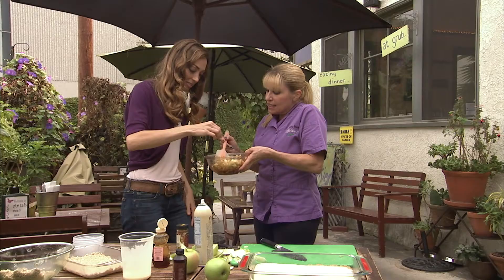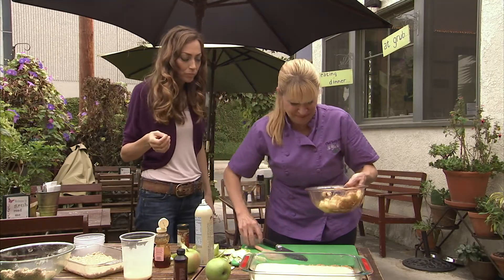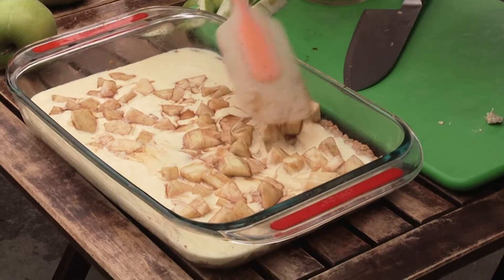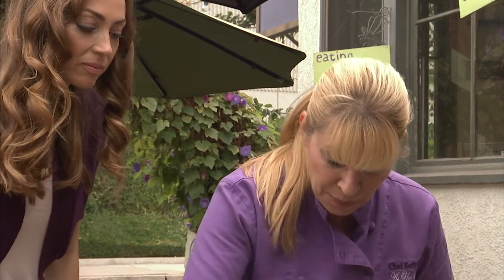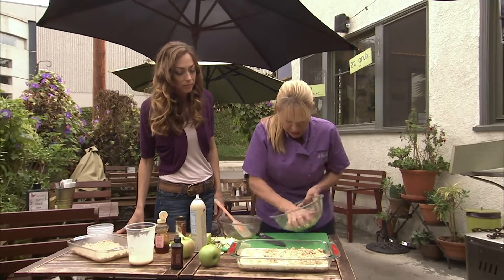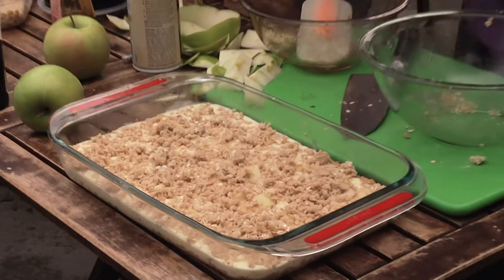Taste it to see if you like the level of sugar and cinnamon. Mmm, that's good — I could eat those just like that. We have two desserts in one! Then we're just gonna place and spread the apples around, so every bite would have an apple. Then take the remaining other half of the crumble mix and just sprinkle it over the top.